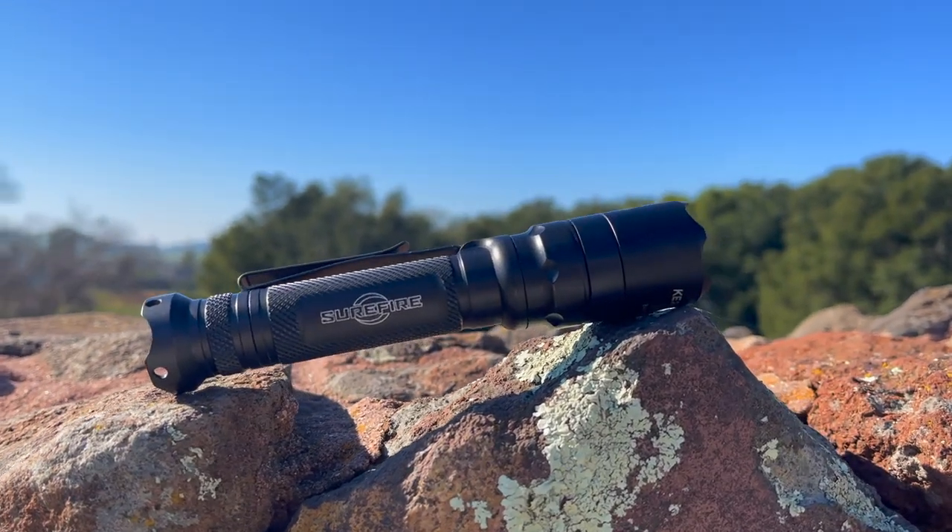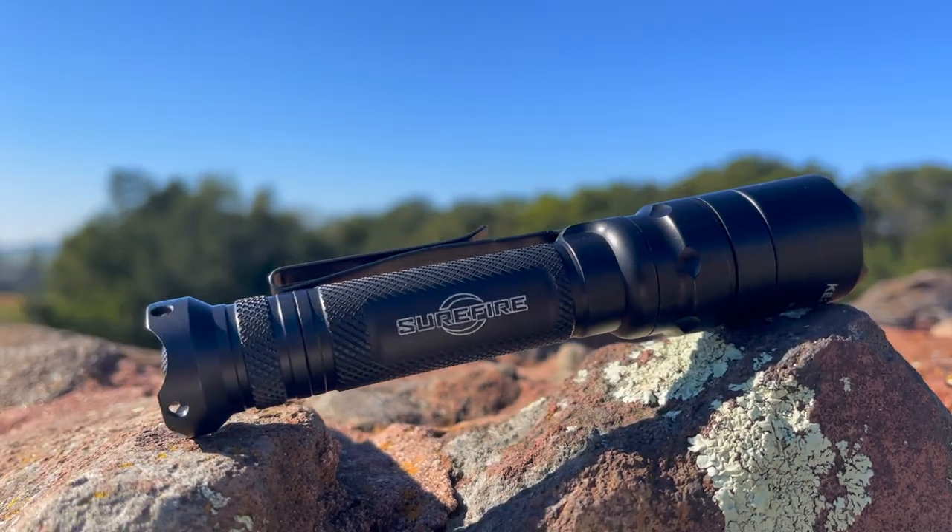Welcome everyone to the Tactical Tavern. My name is Tomas Salas and in this video we are reviewing the Surefire E2D Defender Ultra. This is a name brand tactical fighting flashlight. We're going to see if it's worth the hype and how it stacks up against the Tactical Tavern test with 25 possible points based on price, functionality and design, dependability, versatility, and carryability. Let's get right into it.